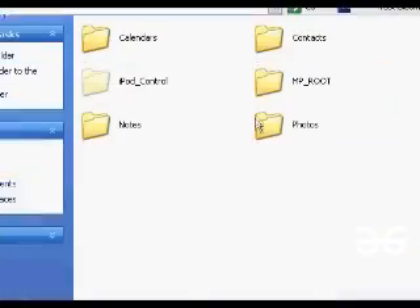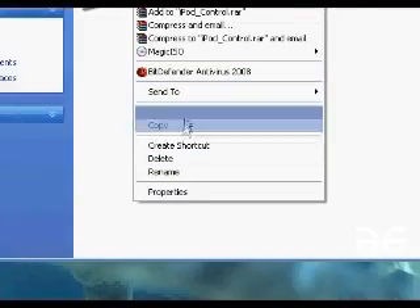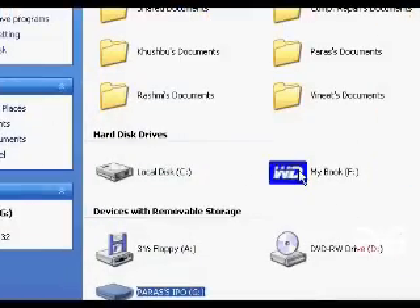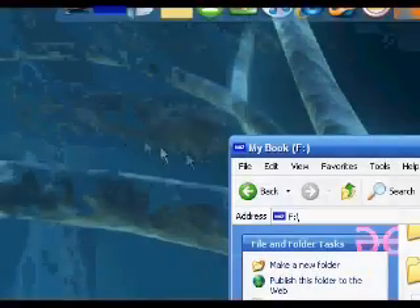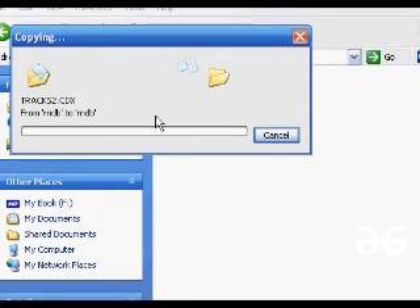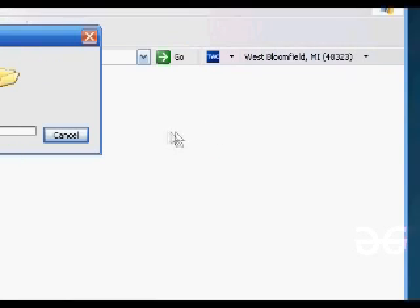We're going to hit Control A to highlight them all, and then Copy. Then we're going to go to wherever you want to paste it — for me, it'll be my external hard drive. We're going to create a new folder called iPod Backup and paste it there. Then we're just going to have to wait for it all to transfer, and once it's finally transferred, we're good.